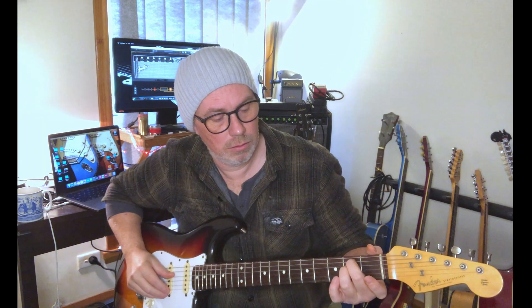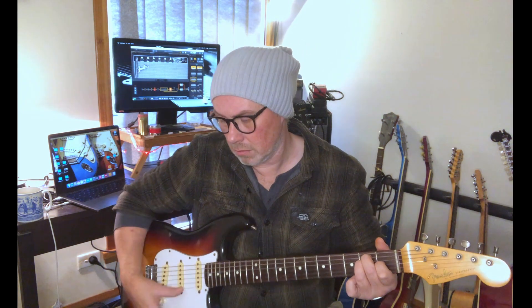So we've got middle, ring, index. And again like the E minor, strumming from the E, I'm going to strum all six strings. How nice is that?